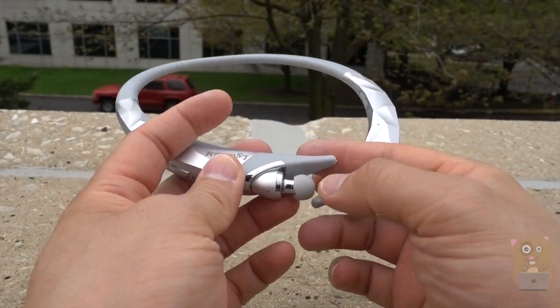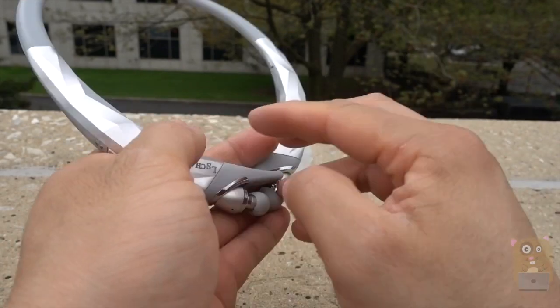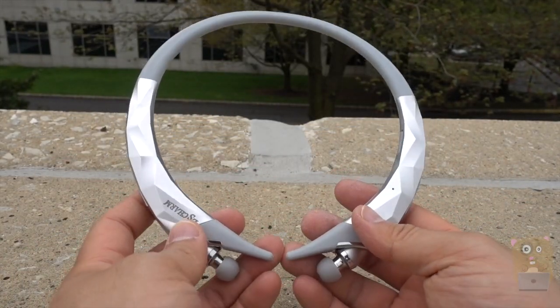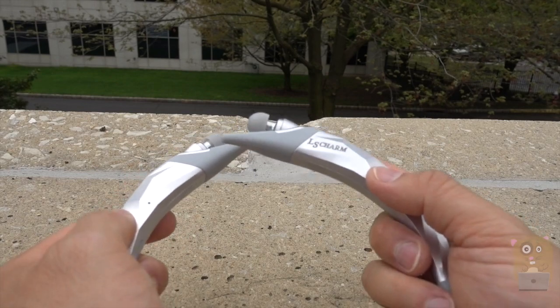I can just adjust it to your comfort. The item is also very durable — I can twist and turn, just throw it in my gym bag or backpack and it's good to go. Pairing it with my smartphone, just like any other Bluetooth device, was seamless. So for just $30, I do like this item and I'll recommend it.